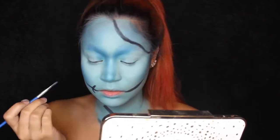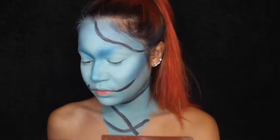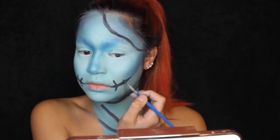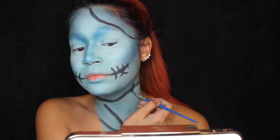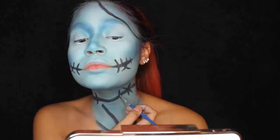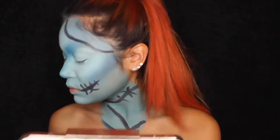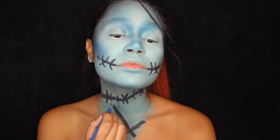Now is the part where I'm drawing the little stitches. I'm making them kind of curved — like little X's — and curving them because later it's really going to look like they're popping out and going into my skin.